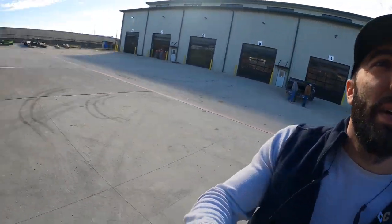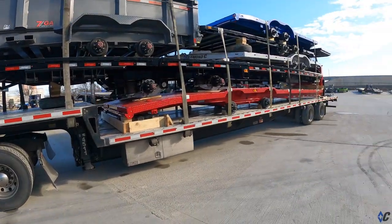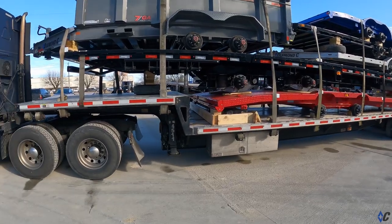Hey guys, I just want to take a second — I've got a load of trailers, pretty cool. We don't ever really look at loads of trailers, so I was going to walk around and show you this load. It's a pretty diverse load, giving you an idea of how these trailers leave here — leave the factory. You can see the shipping bay behind me.